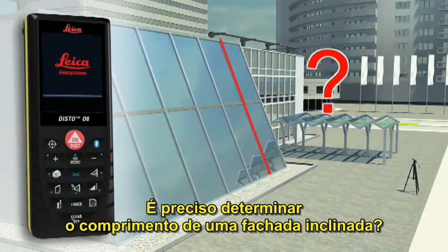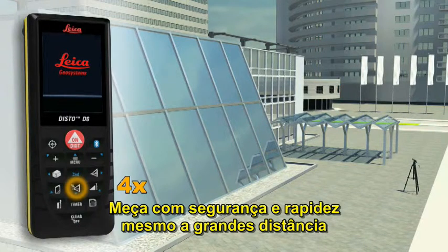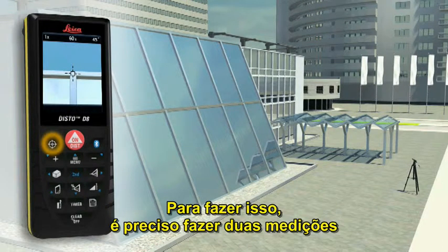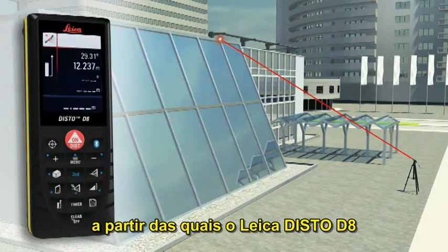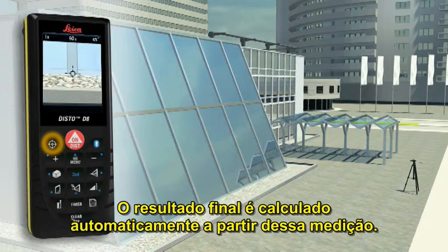Do you have to determine the length of a sloping facade? Measure quickly and safely even from greater distances with the Leica Disto D8. For this, you need to carry out two distance measurements at which the Leica Disto D8 simultaneously determines the respective angle. The final result is automatically calculated from this measurement.